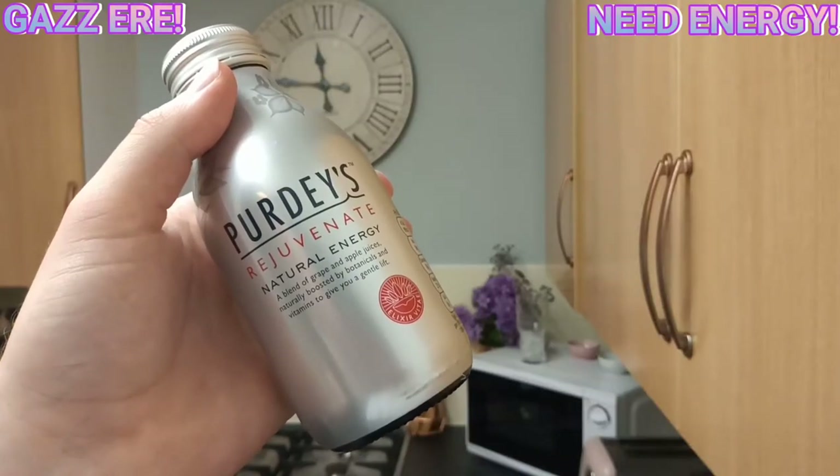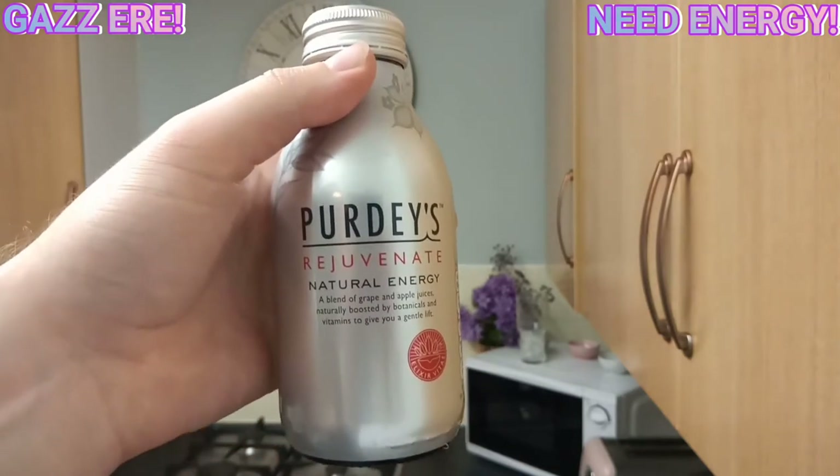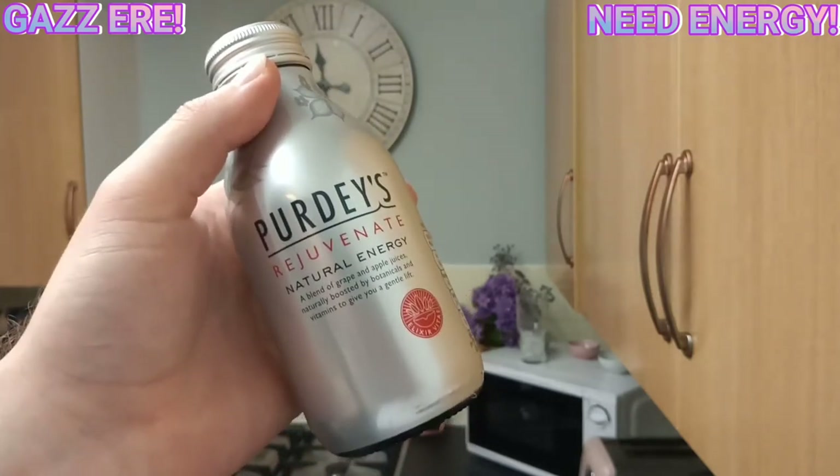What up YouTube, Kazza if you need energy, and this is what we're going to be testing tonight and doing a full review on — Purdy's Rejuvenate. Lovely.